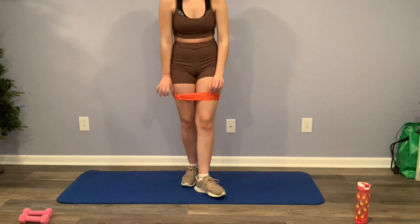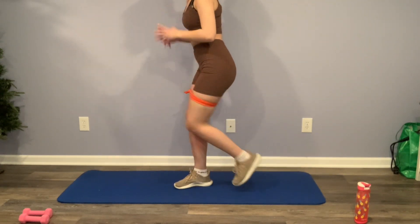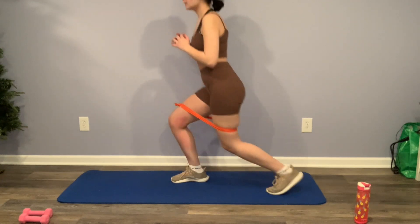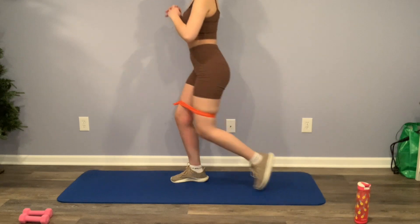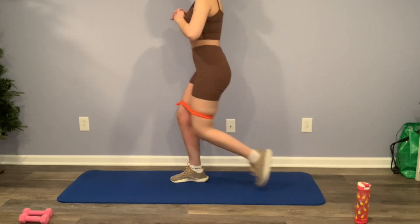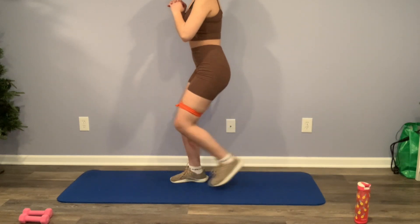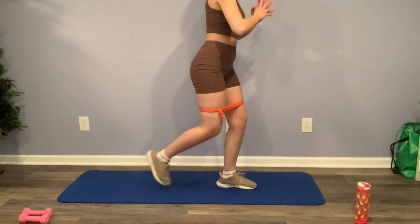And if your resistance band keeps falling, just make sure you pull it back up or down whichever way it's going and keep going. Now we're going to go into this runner's position and we're just going to push our leg up.